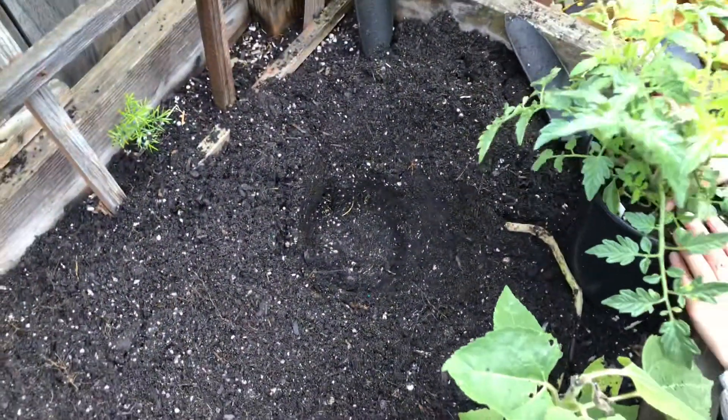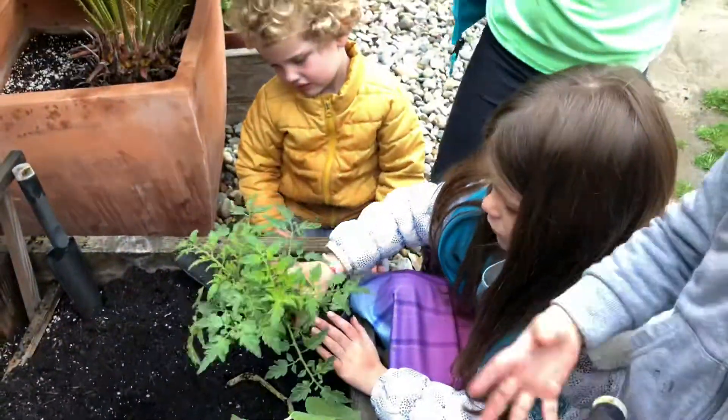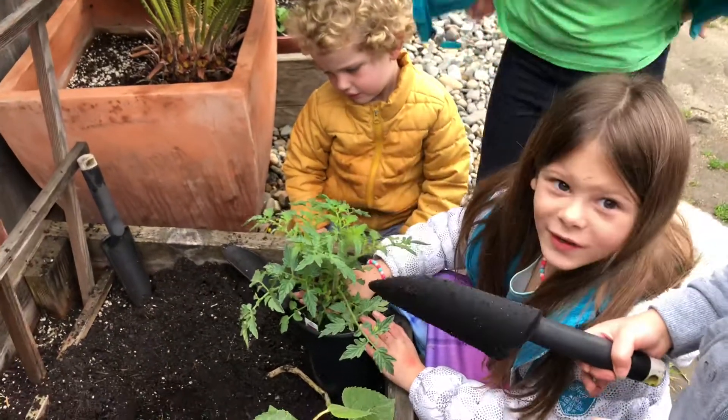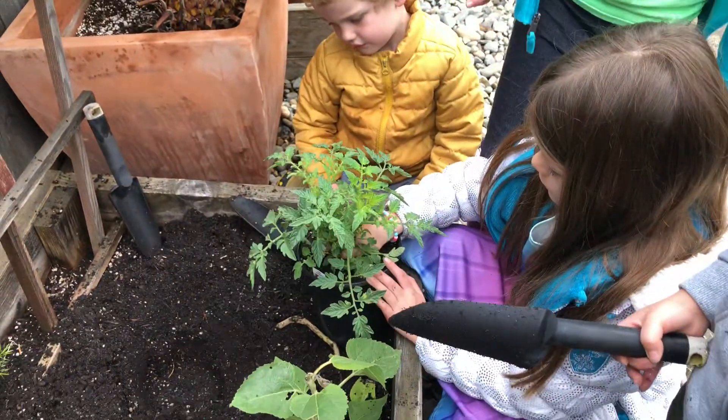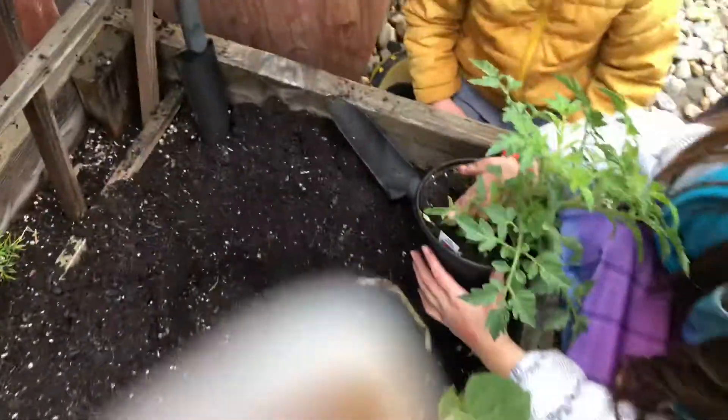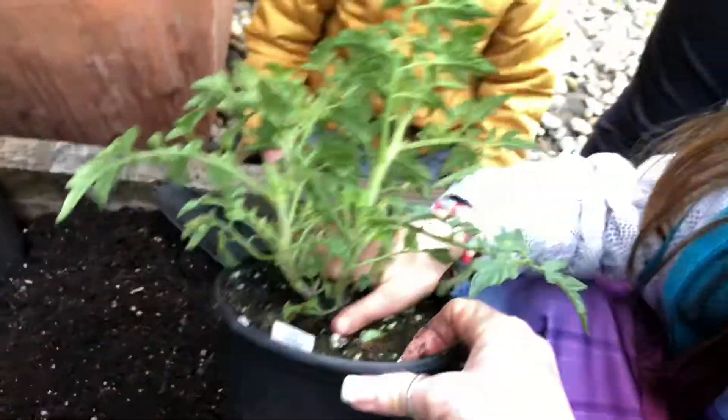I dug a hole and I think we're good to go. Now Eliana is going to put the plant in the hole for us. Can you do that? You can turn it sideways — let's tip it, hold the bottom.